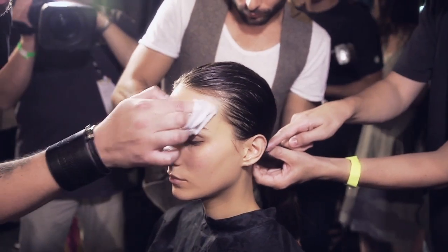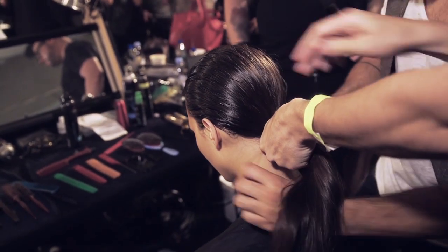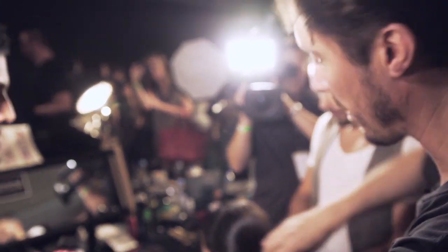We're just pulling the hair down very tight into the nape and just tying it with an elastic — no volume to the hair. I always think with ponytails if it's too high it goes very balletic. It's just meant to look very sporty, very athletic.